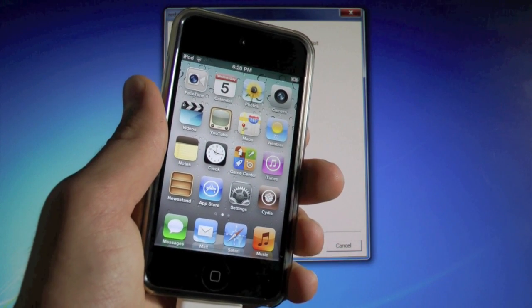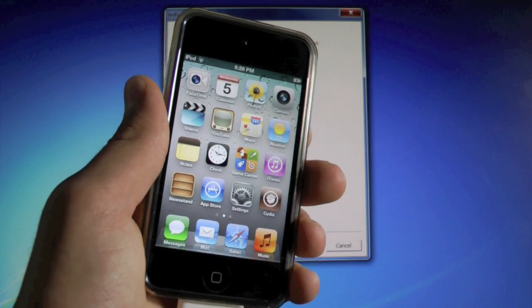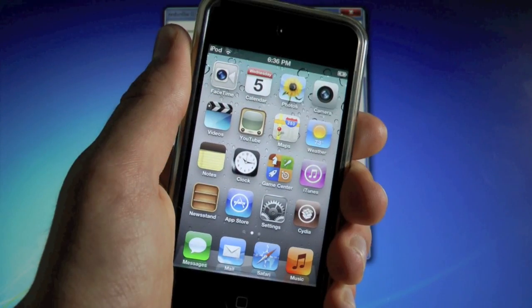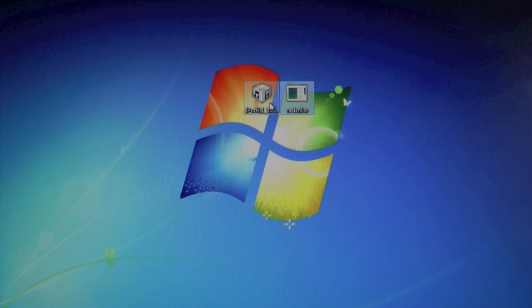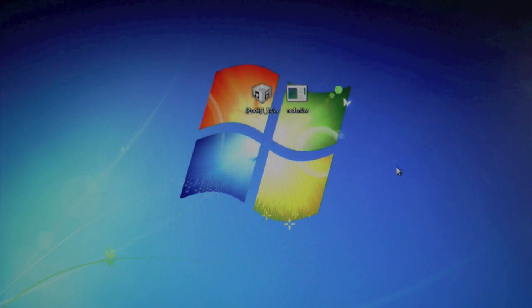This does work on both Mac and Windows, and this is a tethered jailbreak, so if your battery dies or you need to restart your iPhone or iDevice, you will need a computer with RedSnow in order to restart your device. You guys will need to download two things to your desktop: RedSnow 0.9.9 Beta 3a, as well as your 5.0 Gold Master firmware IPSW for your device. All links can be found down below in the description, as well as a written guide.